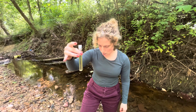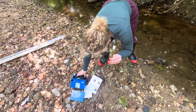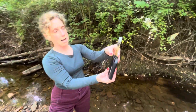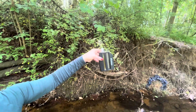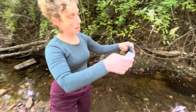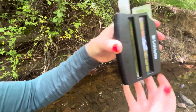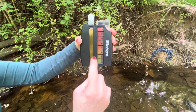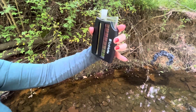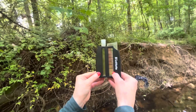Give it just about two minutes, and then when you're done with the two minutes, you put it inside here and also put in one of these color comparator cards. What you're trying to do is match the colors to figure out what the pH is. If I look at this, it looks like right around 6.0.